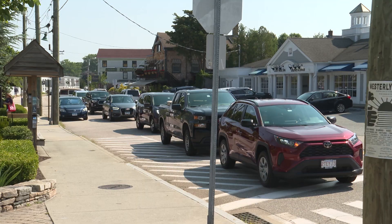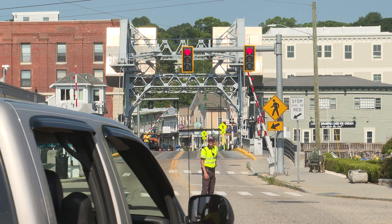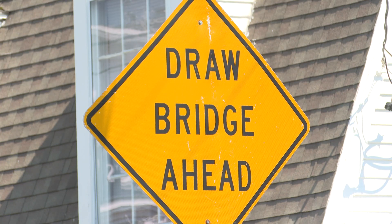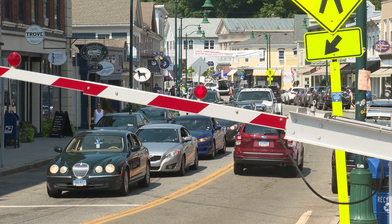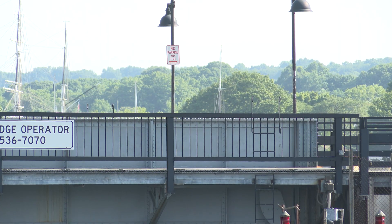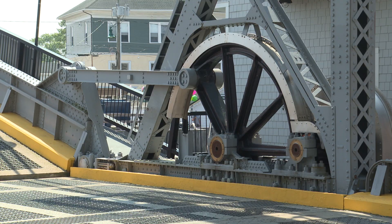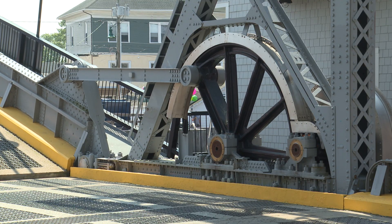It's 40 minutes past the hour and traffic in downtown Mystic is coming to a halt. The Mystic River Bridge is about to open. Every hour, the bridge rises so boats can come and go on the Mystic River. After a few minutes, it descends and everything is back to normal.